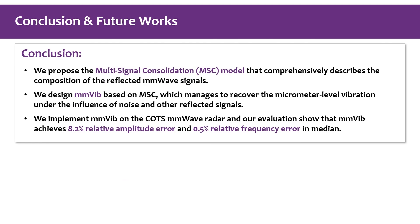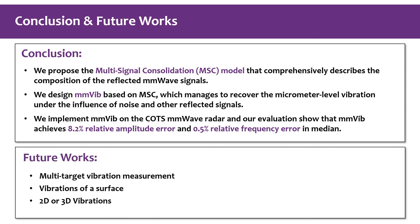In conclusion, we first introduce the multi-signal consolidation model to describe the properties of vibration-reflected mm wave signals. Based on the model, we propose MMVibe to extract micrometer-level vibrations. We implement a prototype of MMVibe and demonstrate its high accuracy under various conditions. For future work, we are extending the sensing capability of MMVibe, for example, monitoring multiple vibrating targets and measuring vibrations of surfaces or higher-dimensional vibrations.